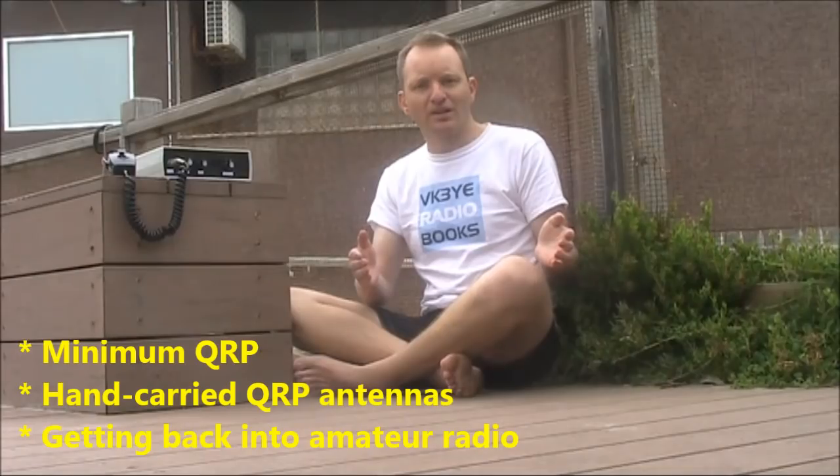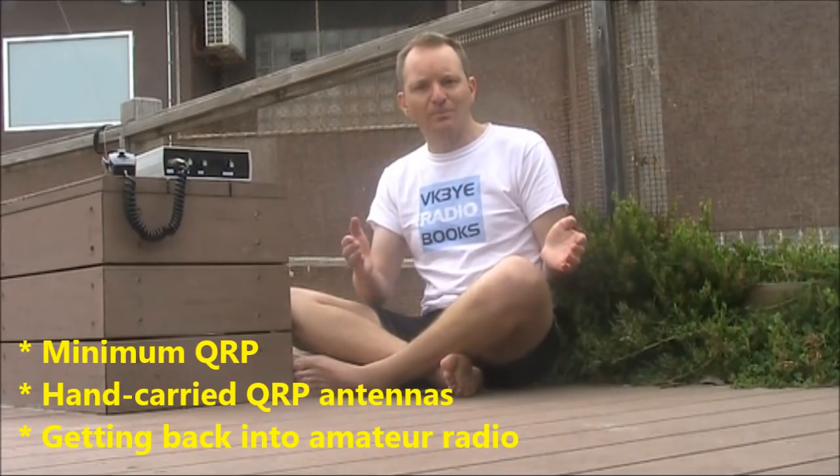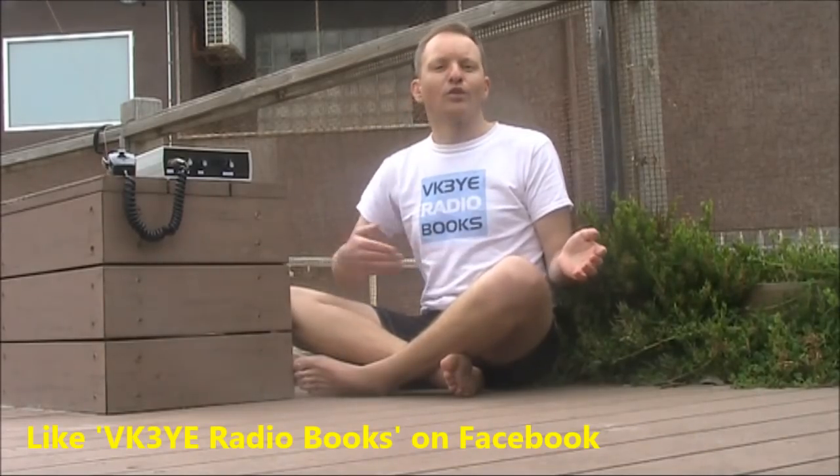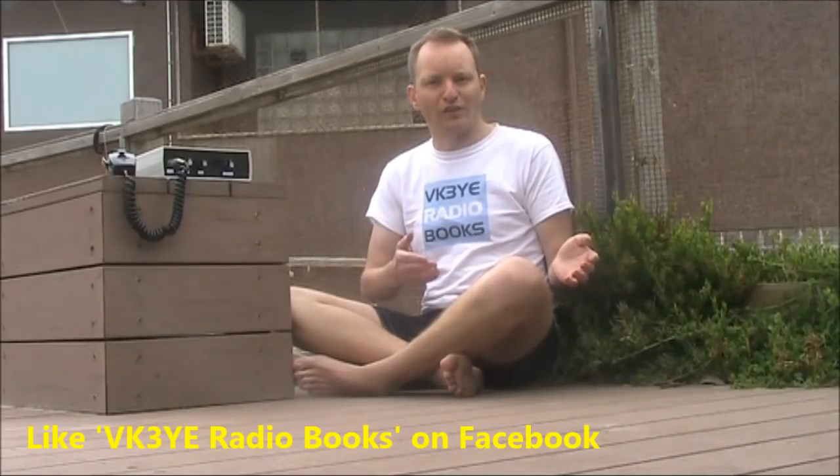If you want to get the most from amateur radio, check out my eBooks: Minimum QRP, Hand-Carried QRP Antennas, and Getting Back Into Amateur Radio. All have been favorably reviewed and you can get them for a low price in electronic form. Visit my website vk3ye.com and follow the links, or search the titles on Amazon. You can also like the VK3YE Radio Books page on Facebook. The books are available in electronic form and in some countries in paperback as well.